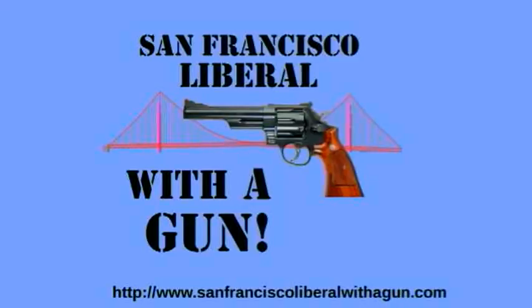This is a bit soft for rifle use unless you're downloading your load. These are perfect for 9mm. Hopefully you've gotten something about how to use the Lee Hardness Tester Kit. If you have any questions, just shoot me an email at CowboyT at SanFranciscoLiberalWithAGun.com. Thanks again for watching. See you next time. San Francisco Liberal with a Gun.